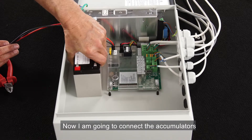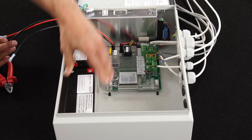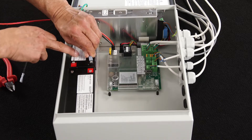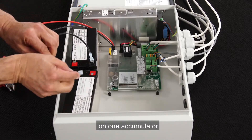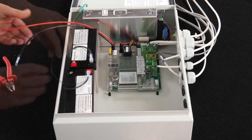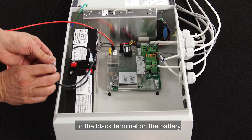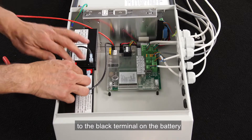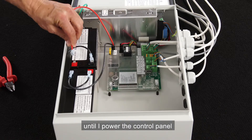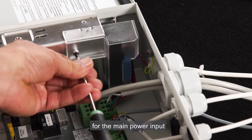Now I'm going to connect the accumulators. I use the short black cable to connect the two accumulators to each other. I connect one end to the black on one accumulator, and the other to the red on the other accumulator. I connect the black cable to the black terminal on the battery, and I wait with connecting the red cable to the red terminal on the battery until I power the control panel. I put back the plastic cover for the main power input.